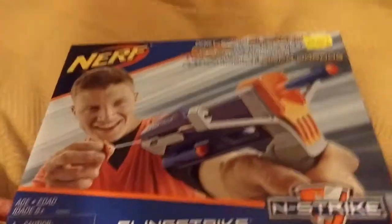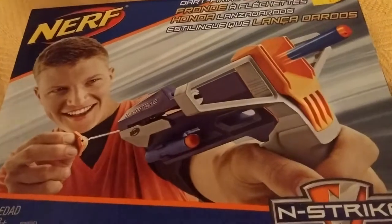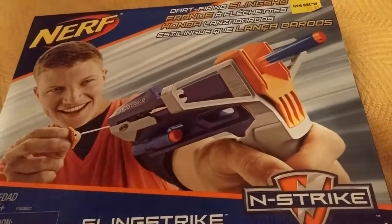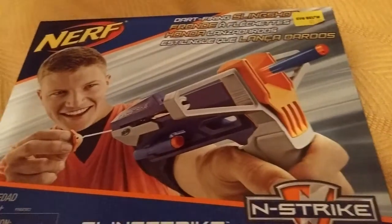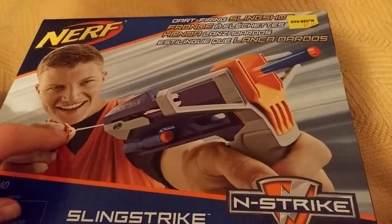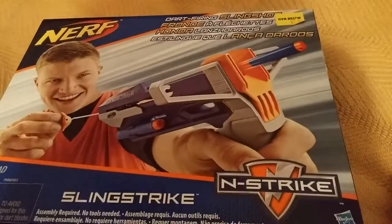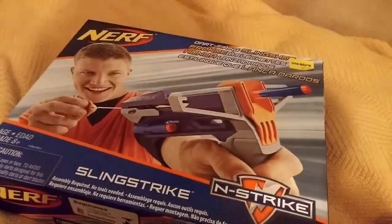And over here we have a pretty cool concept of a Nerf gun — the Sling Strike, released in 2013, I believe. True to its name, it does not have a trigger. All you do is use this sling, let go, and the dart goes flying. Let's get unboxing these two.